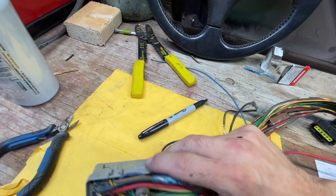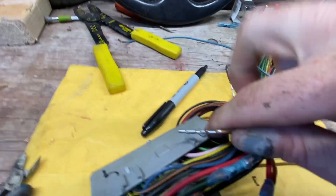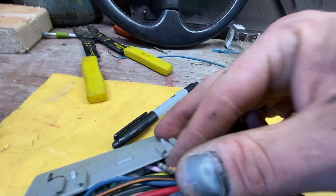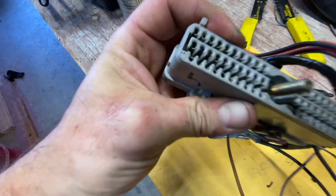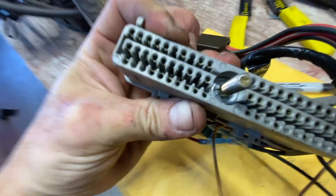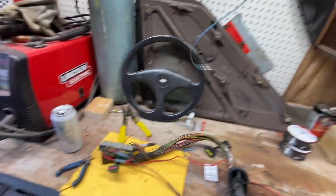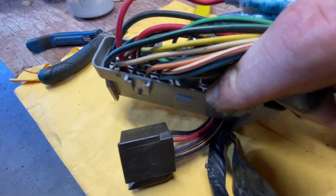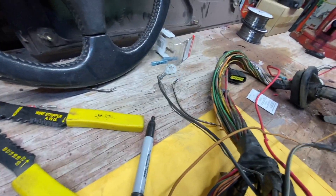What we're going to do here is take this tan wire and it's going to go into number 9 on the connector, which is that one beside the pink one. We're going to insert this connector into here - slowly going in, making sure it locks in. Looks like it's locked in there. That is the next one done. Then the blue wire - we're going to take this blue wire and put it into the empty terminal right here, which is terminal number 50. Slide that in there, get that locked in. That is locked in.